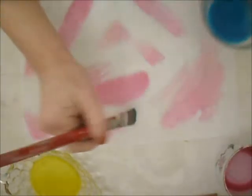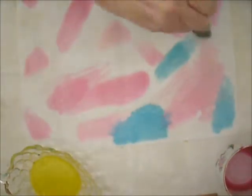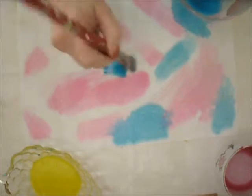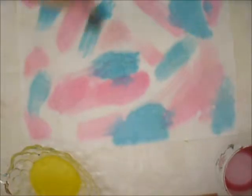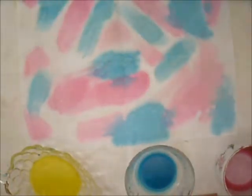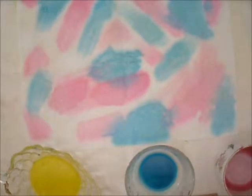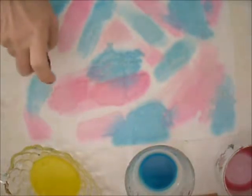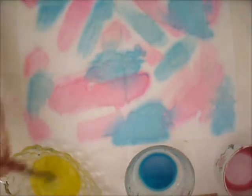I'm going to try some blue here. As you'll see, these colors will start to blend on the fabric — that's the purpose of having the fabric damp. I can spray it a little bit more if I want even more movement in the paint. And now we'll add our yellow.